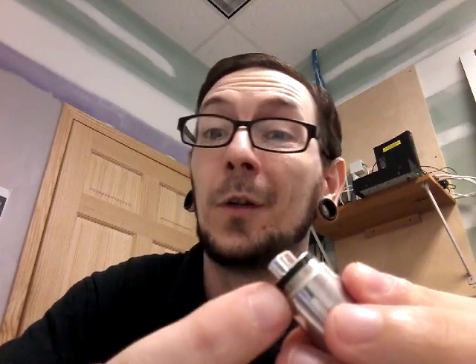Now, if you have a leaky tank issue, check your coil. If it's burnt, looks black, or smells burnt — it's burnt, and that's probably why it's leaking. Also, make sure it's screwed in snugly and sitting straight. Pull the coil out and check the o-rings to make sure they're present and in place.